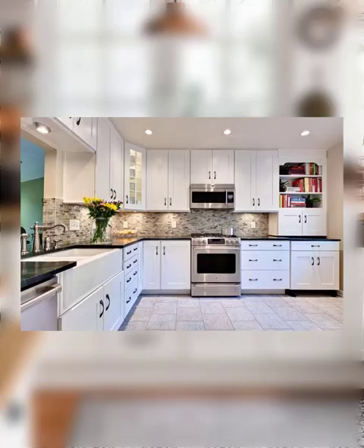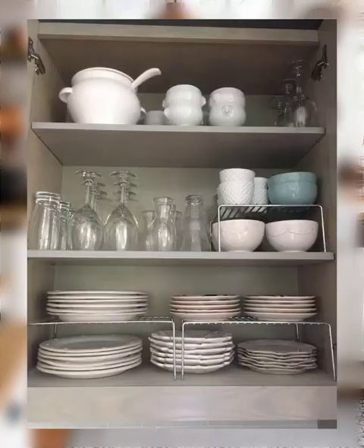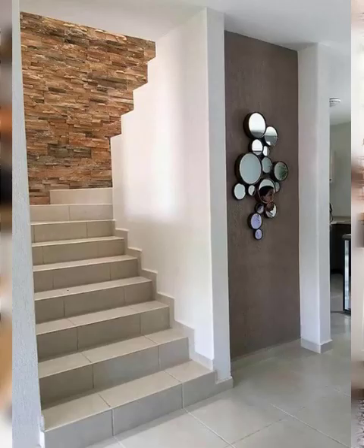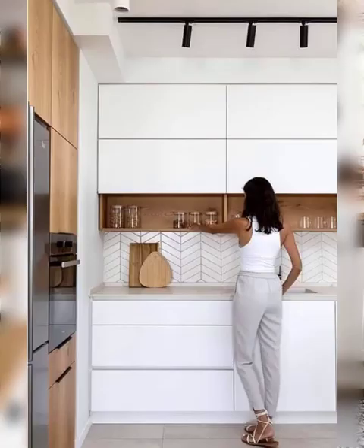Number six: kitchen gadgets. If you have some fun and unique kitchen gadgets, display them on your countertop or kitchen island. This will give your guests a chance to check them out and possibly even use them during the party.